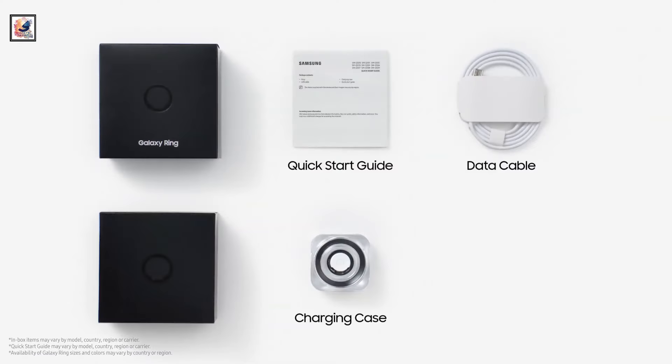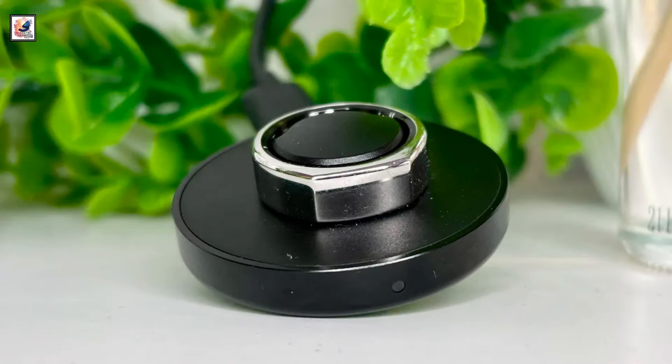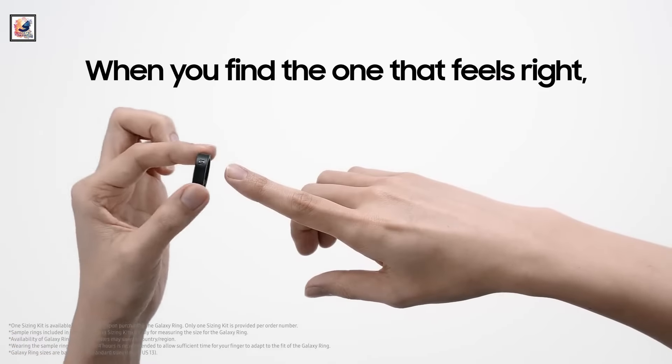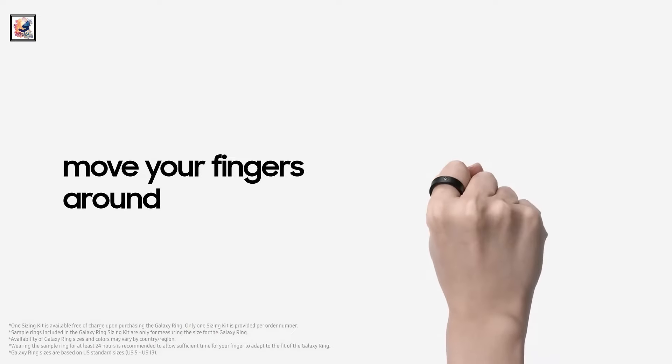The Galaxy Ring looks set to be a major competitor to the Oura Ring, the current market leader and one of the best fitness trackers available right now. The Samsung Galaxy Ring retails for $399, almost $100 more than the Oura Ring Gen 3. However, you won't need a subscription to use the Galaxy Ring, while you need a $6 per month subscription to use the Oura Ring.